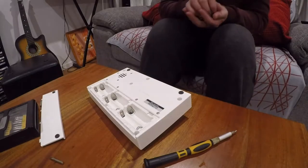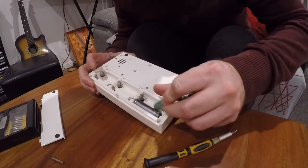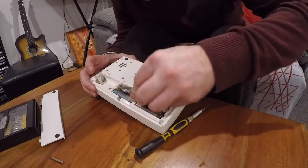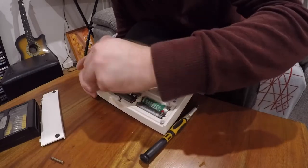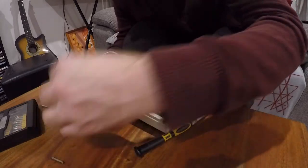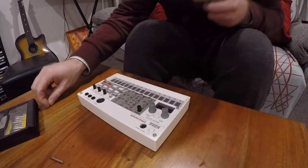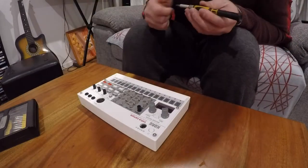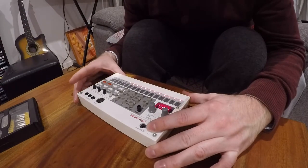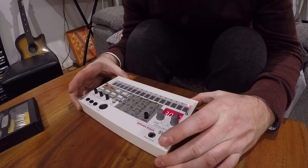Let's get some batteries in this thing and I'll show you how it works. I usually use rechargeables for these because the battery life is actually relatively good. Looks like they're all rechargeables. I've done a little bit of programming on this one, so let's power it up.